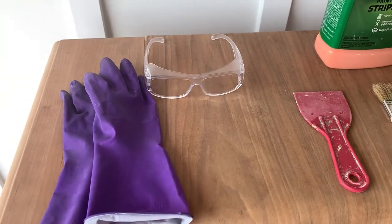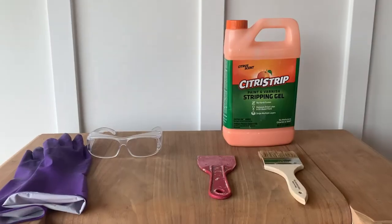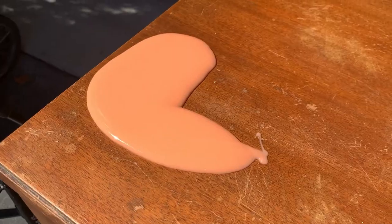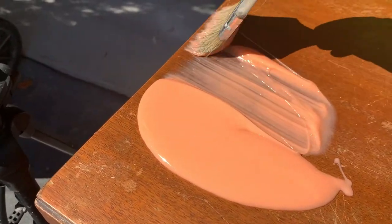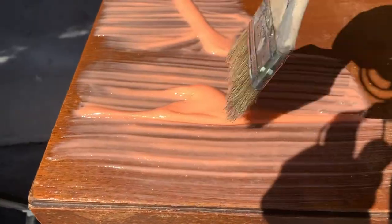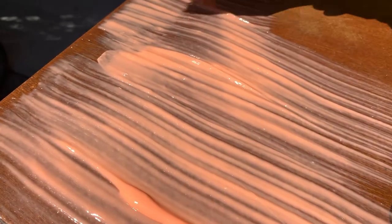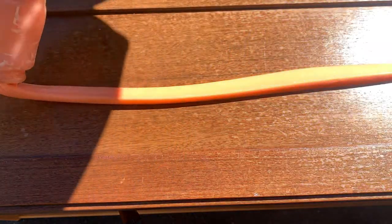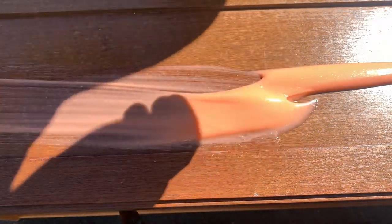You're going to need a spatula and a brush to apply the citrus strip. Make sure to protect your eyes and wear some gloves. Always follow the instructions given on each product that you are using. One tip I'm going to give you for application is to be generous in the amount that you're applying. If you don't, whatever product you apply, it will end up drying and it won't remove the existing finish, and then you'll end up applying a lot more product anyway.